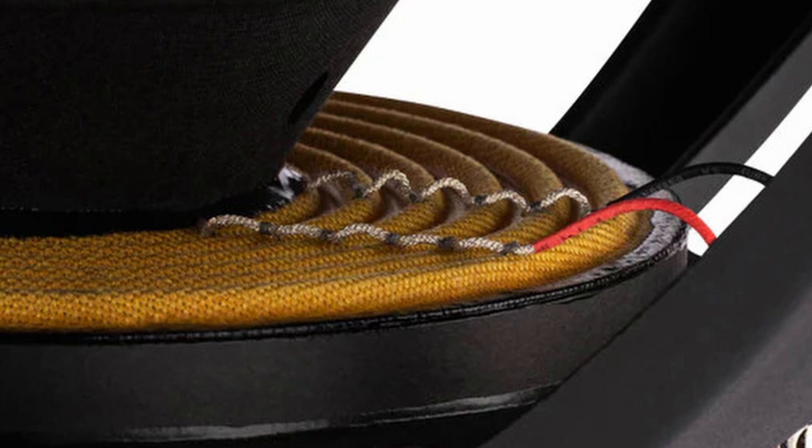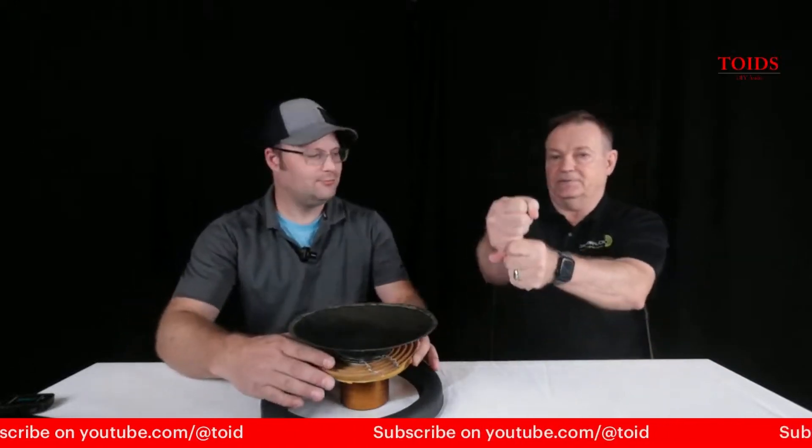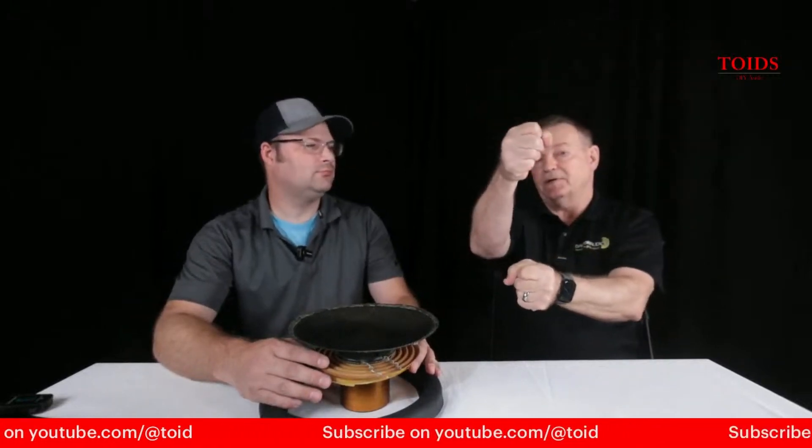There's also a spacer between the two spiders. Our original Ultimax had two spiders but they were sandwiched together. I use the analogy of a baseball bat: if I hold the bat down here and you try to push it one way or another, it's easy. But if I hold it here and here and you try to move it, it's not so easy. And that's what this offers — linearity.